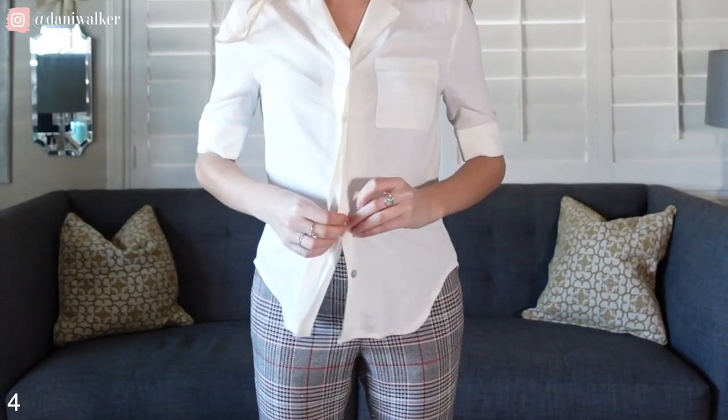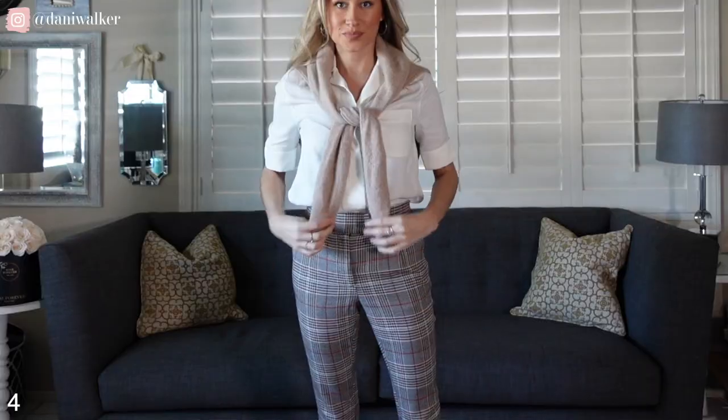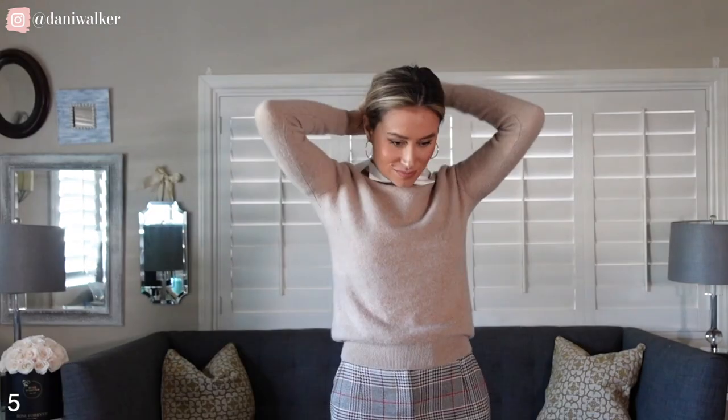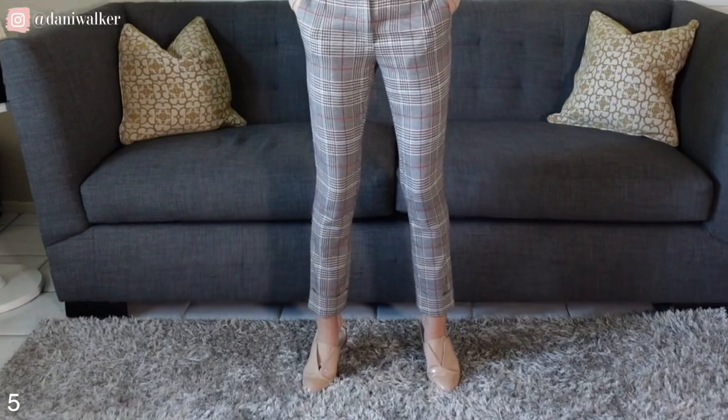For this look I feel really, really preppy — like I could go on a sailboat. I'm wearing the top and the pants and removing the blazer, and instead I'm adding a basic thin sweater. This can be draped over your shoulders, or you can pull it over you and pull out the collar — it gives a nice little preppy look. I would also swap out heels for some sort of flat, a loafer, or a slide.